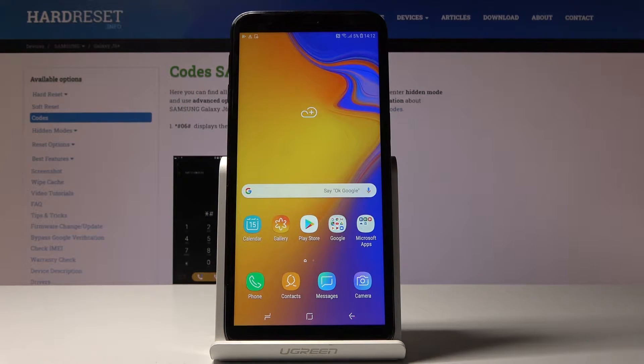Here I've got Samsung Galaxy R6 Plus and let me show you how to activate power saving mode on the following device.